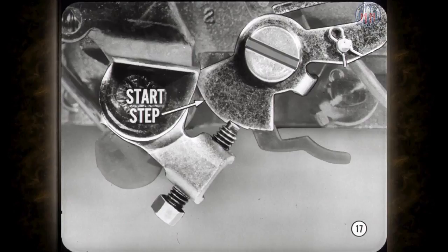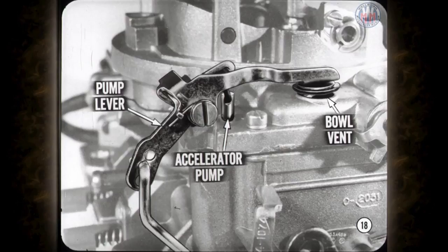When adjusting fast idle speed, make sure the engine is fully warmed up and that the adjusting screw is resting on the second step of the fast idle cam, not the start step. The accelerator pump, pump linkage, and bowl vent are the next items on the program. The accelerator pump and bowl vent are both operated by the pump lever but must be adjusted separately, and the accelerator pump adjustment should be done first as it affects the bowl vent opening.